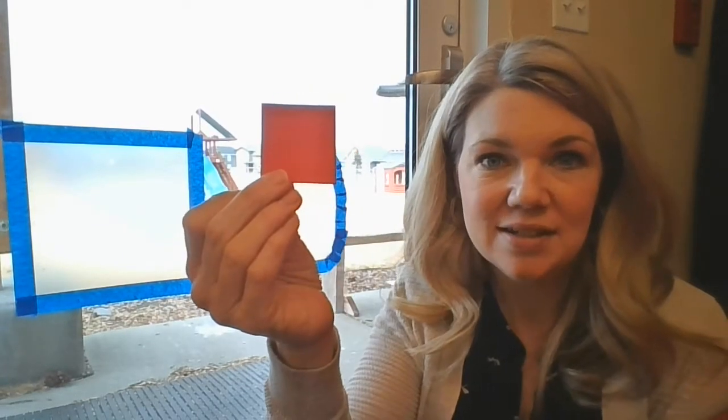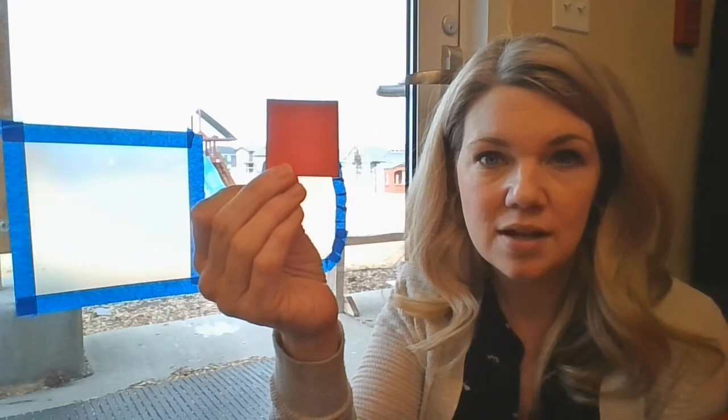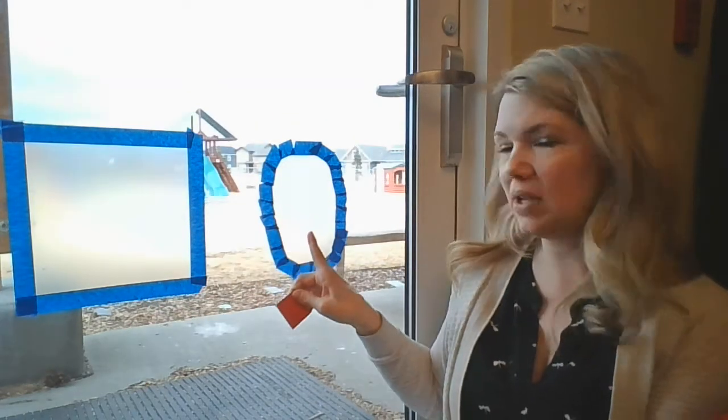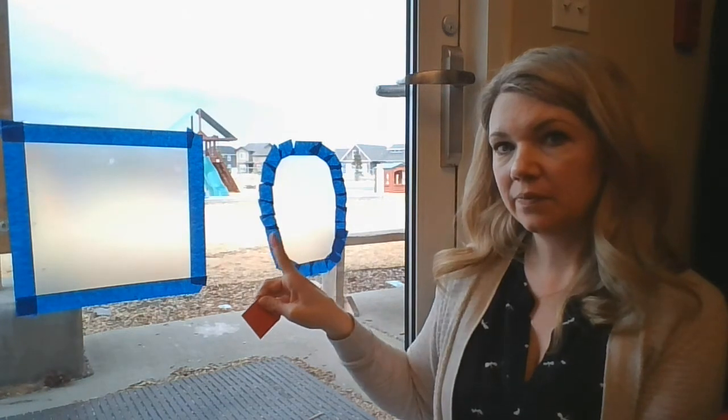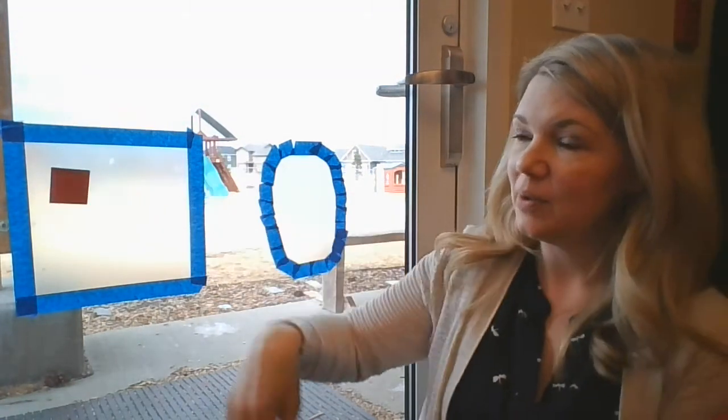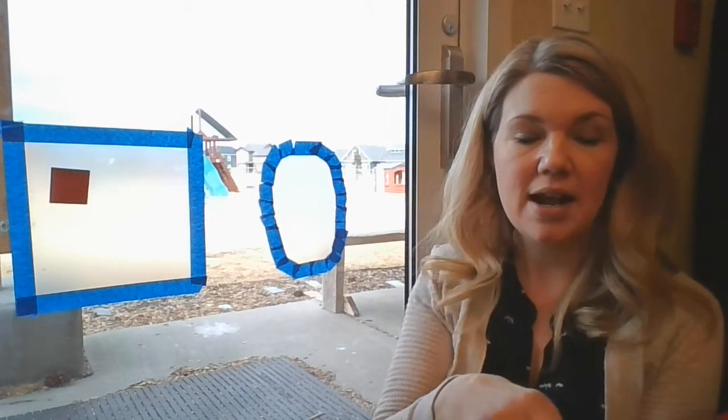So I would hold up my shape. What shape is this, my friends? It's a square. Does it go here or does it go here? That's right, it goes here, and then you just put your square right there.